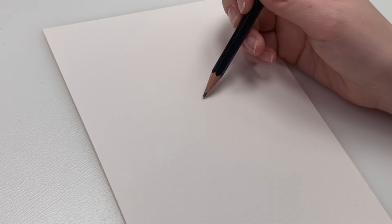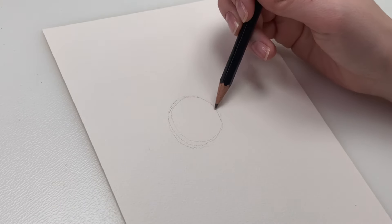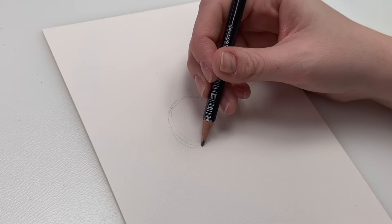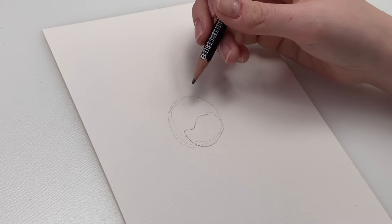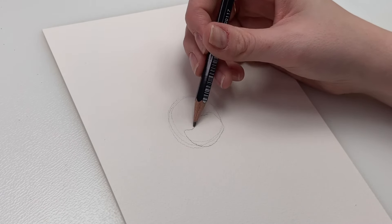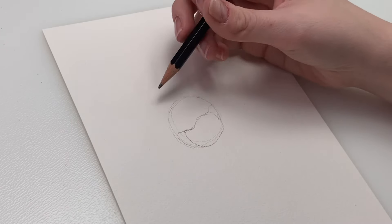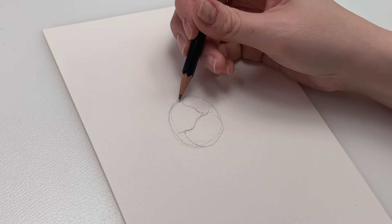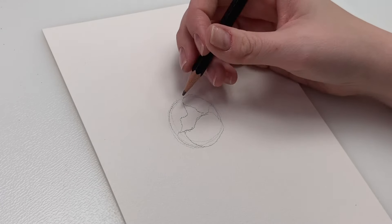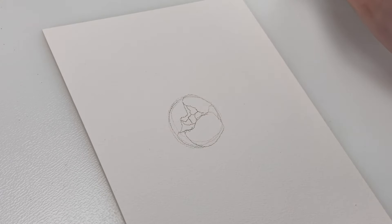We're going to start with our pencil and draw a peony type. Let's draw a circle just to help us start, which is going to be kind of like the center of that peony. And we're just going to start doing some petals kind of folding over like that. Then you can just do some little folds like this, like there are more petals tightly crammed in there.